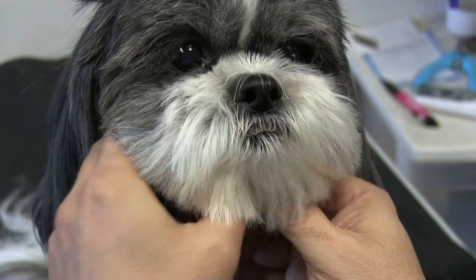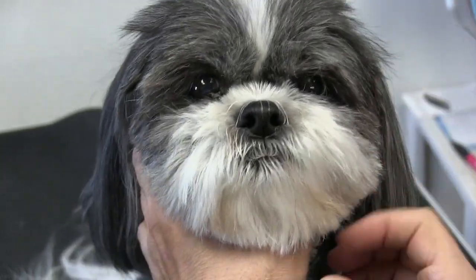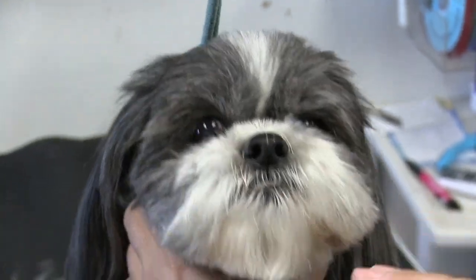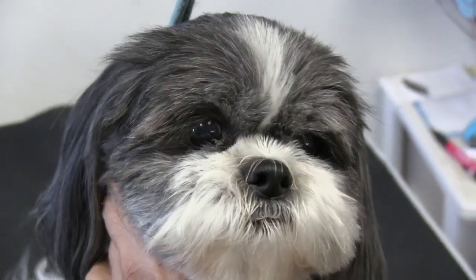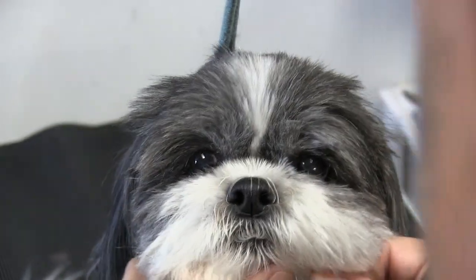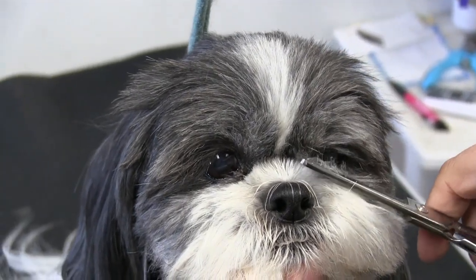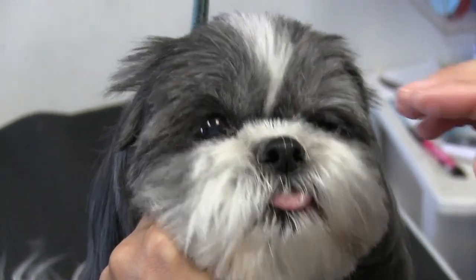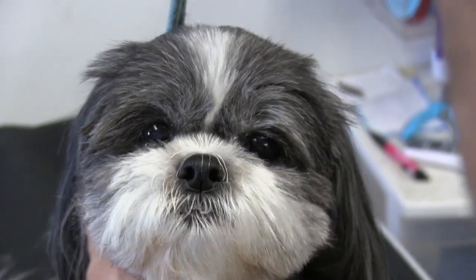We're going to do a little under-the-eyes video again. She's a little nervous on her face, just like most Shih Tzus are — they tend to get very nervous on their face because there's a lot of congestion and a lot going on here. So we're going to do this with the clippers as opposed to the thinning shears. We want to avoid staying in one spot with the thinning shears for a real long time because they take a long time to get the hair off. To avoid potential nicking or hurting the dog, or the dog jumping into the thinning shears, we prefer doing it with the clippers.